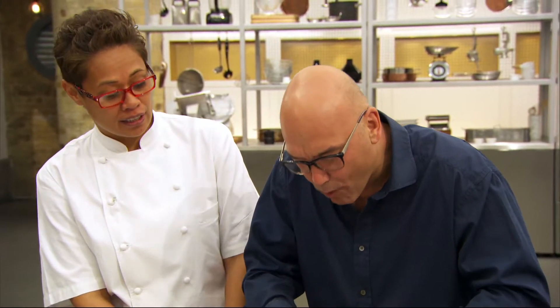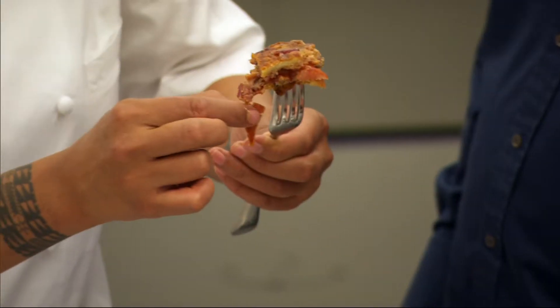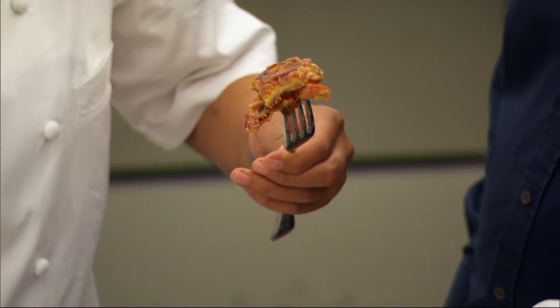Wow, well done! That's one of the best burgers I've had. Let's get the three chefs in — I want three more good burgers!